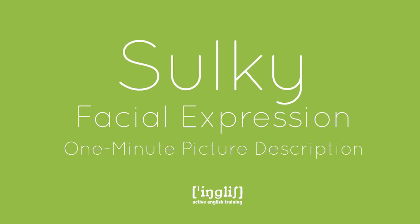Welcome to Active English Training. My name is Ingrid and today's one-minute picture description is on a sulky facial expression.